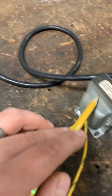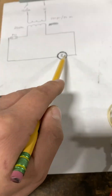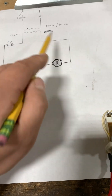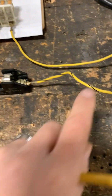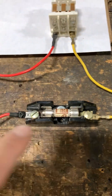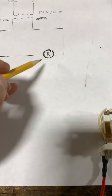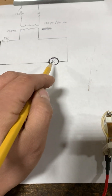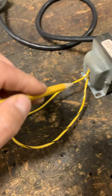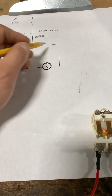Here you can see our transformer, and there's our switch bringing in the 120V. Coming out from the fuse, it feeds right into our relay coil and terminates back into our transformer. So the path is: 120V from the transformer into the fuse, out from the fuse directly to the relay coil, and back to the transformer.